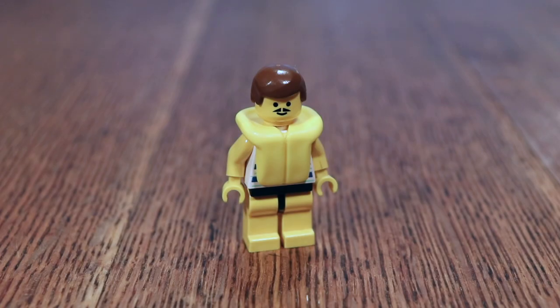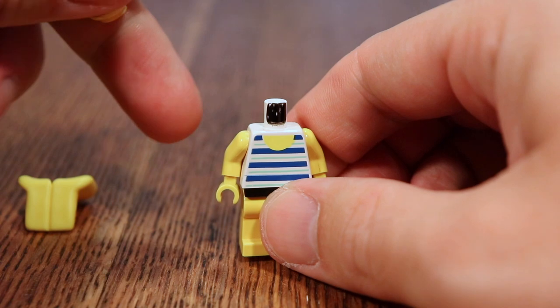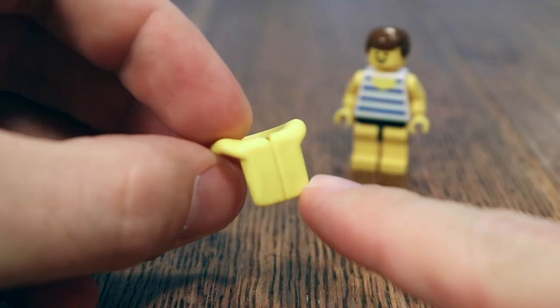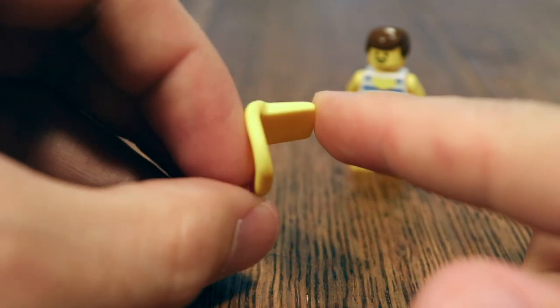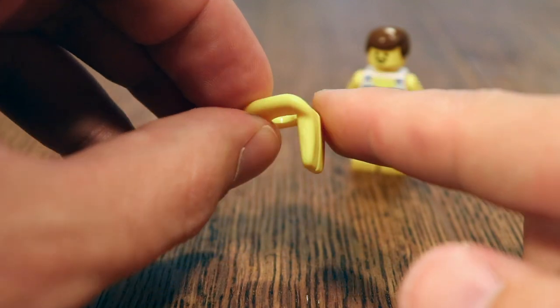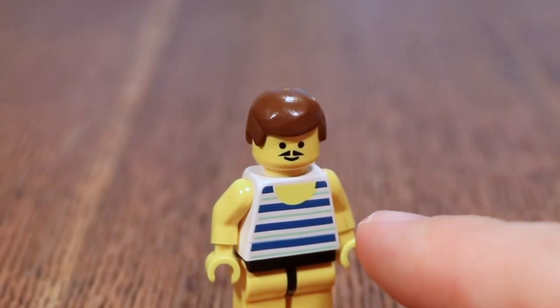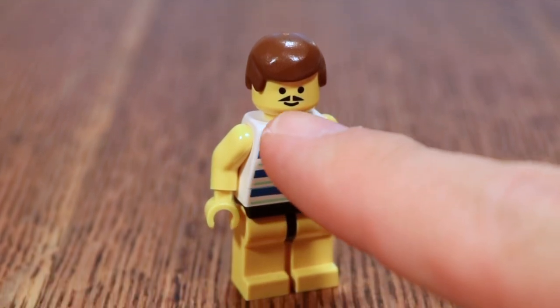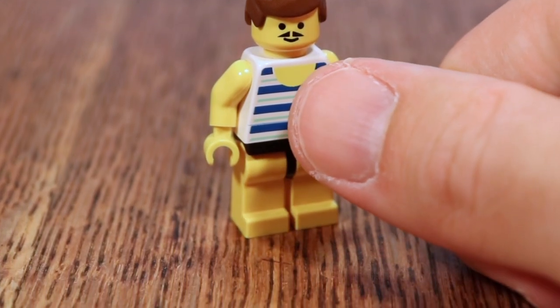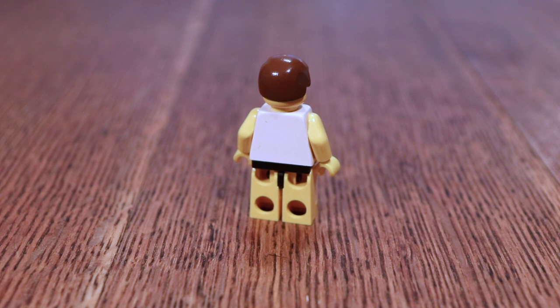Even though the male character has some very classic pieces that have been used extensively in other sets, this particular combination of pieces is only in this particular set. He's got this life-preserving vest and underneath he's got this very neat striped bathing suit. The life-preserver is a LEGO classic — there was a focus on piers and harbors in the 1990s town sets, and that meant you had a lot of these vests. I am amazed about the clarity and sharpness of the print. This mustachioed face print is great, and the clarity of the yellow on the white surface is very well done. As with his female counterpart, this figure doesn't have a back printing either.